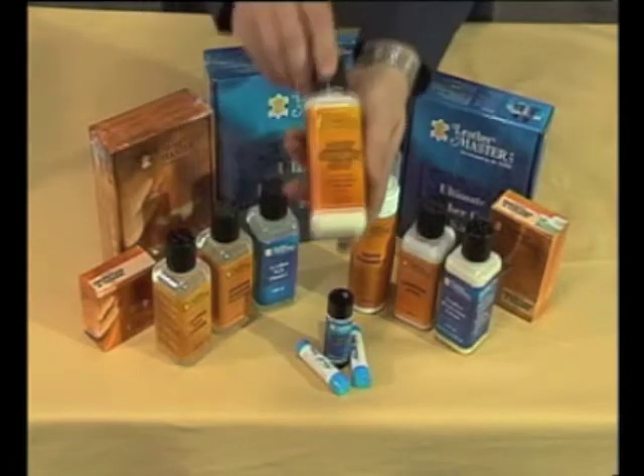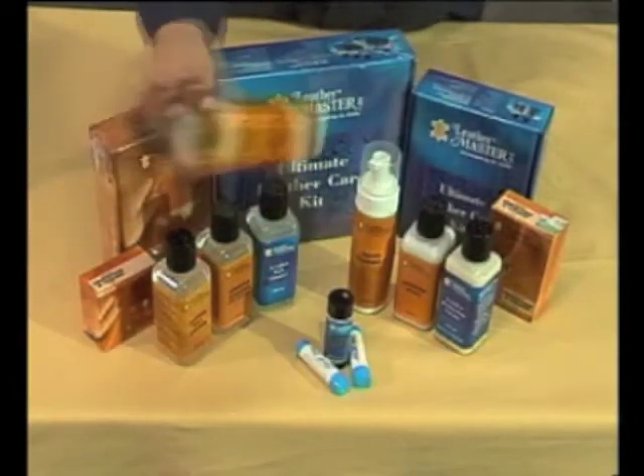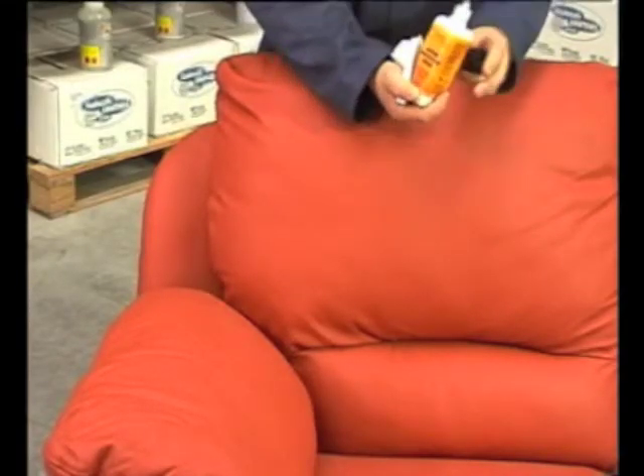On aniline and protected leather, you should use leather protection cream. Do not use on suede or nubuck leather. This product must be shaken before use, applied using a clean white cloth, gently rubbing the cream onto the leather.